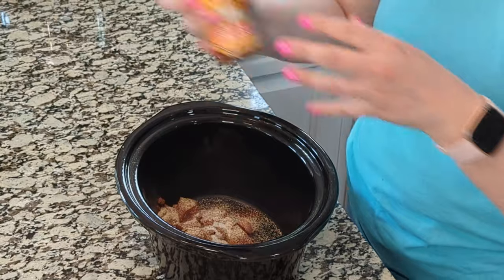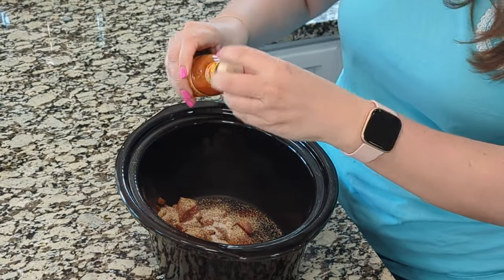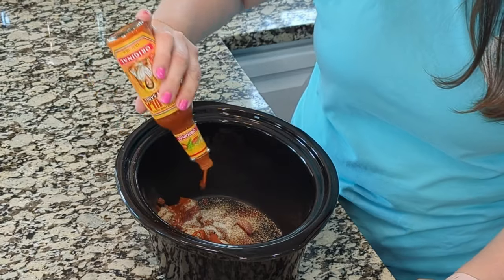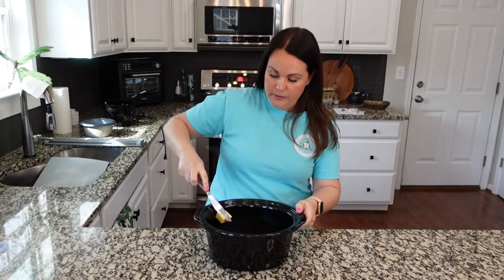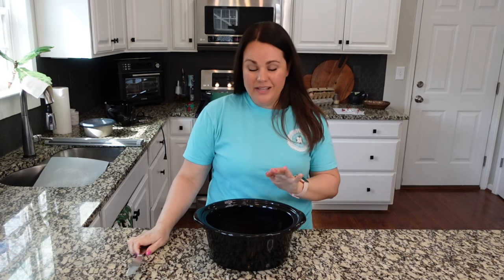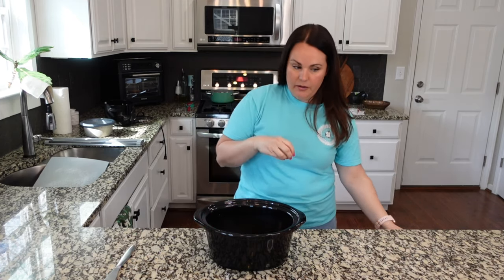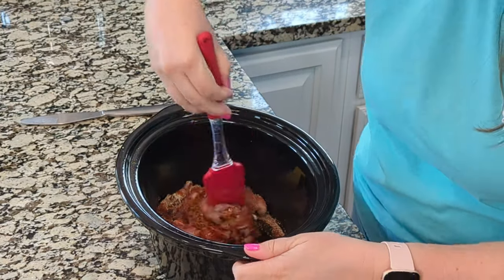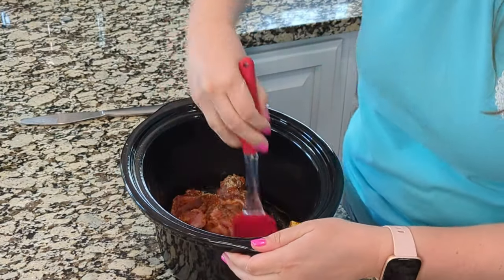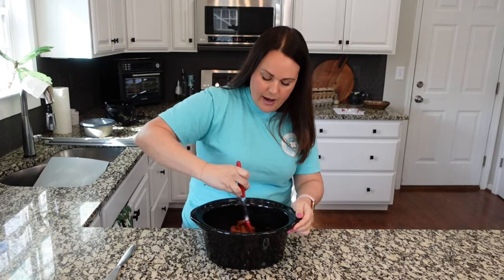I'm going to be using Cholula, but use whatever kind of hot sauce you prefer — about a fourth cup — and then about two tablespoons of butter. This is salted; you can use whichever one you prefer. We're going to mix all of this together. This is not a ton, but the broccoli is going to help to bulk it up.